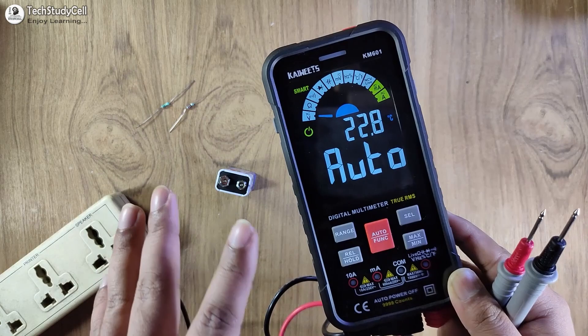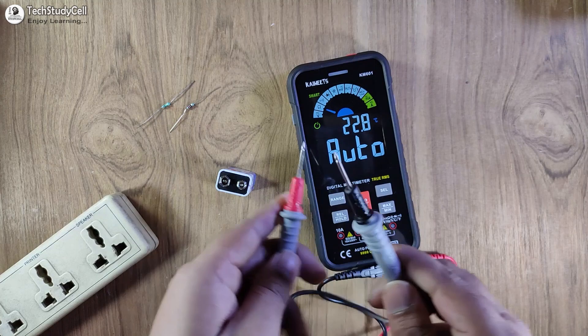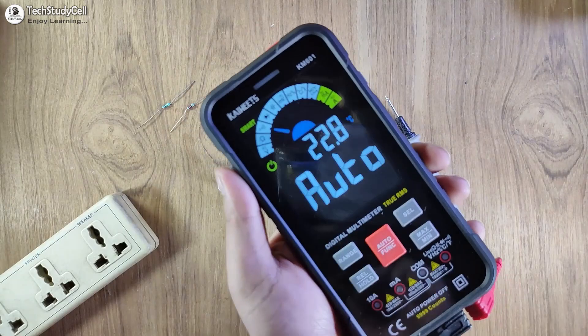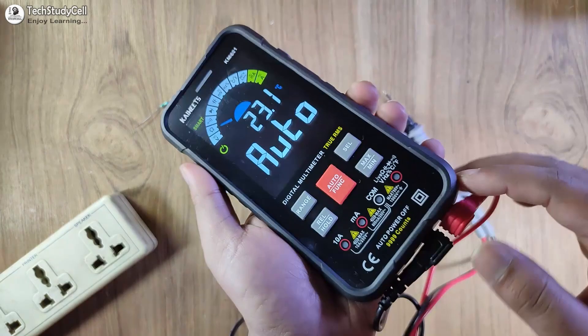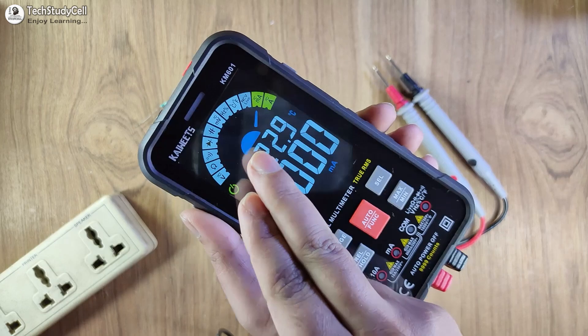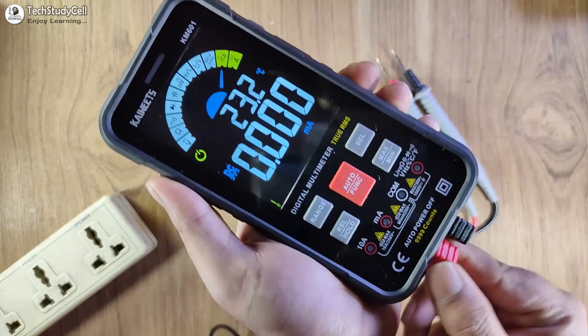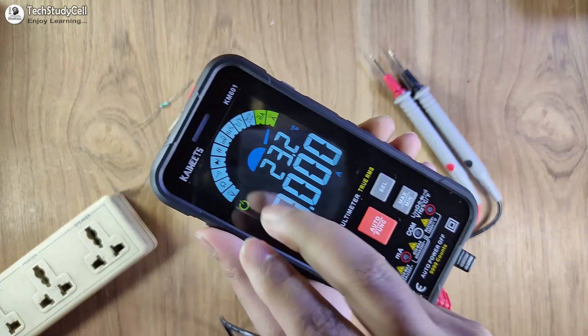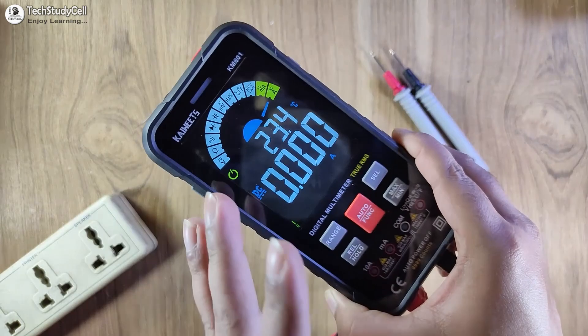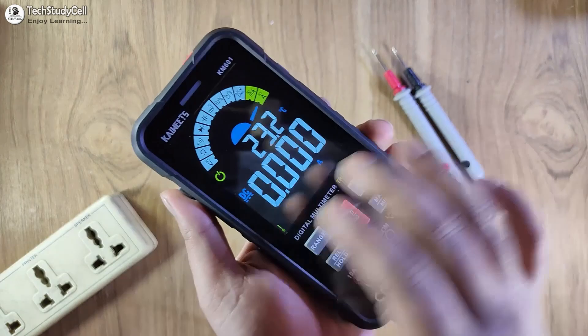So in this way the smart mode works. Without selecting any scale, you can measure AC/DC voltage and resistance, and you can also check the continuity — let me connect these two leads together and now it is in continuity mode. For measuring current, you have to select the milliampere and ampere scale. But if you just connect the lead with the milliampere terminal, the range will be automatically selected — milliampere scale is selected without manually choosing the range. Connecting to the 10 ampere terminal, the ampere scale is selected. This smart multimeter automatically detects what you want to measure and shows you the reading.